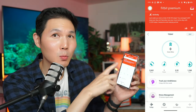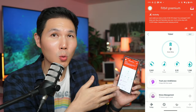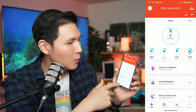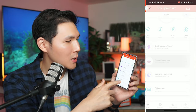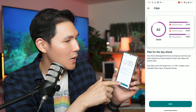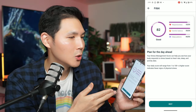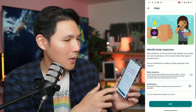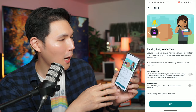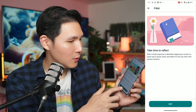Inside the app you have your activity and Fitbit Premium. It gives you number of steps, number of floors, mindfulness tracking, and a stress management score. The stress management score helps you see how your body responds to stress based on heart rate, sleep, and activity. You can turn on notifications to be alerted if you have higher stress levels.